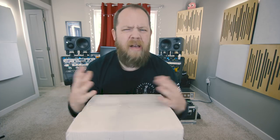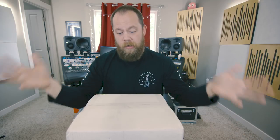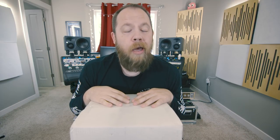They asked me to check some of these out, kind of evaluate them, and just give them some feedback. So I thought I would take you guys along on the initial unboxing.